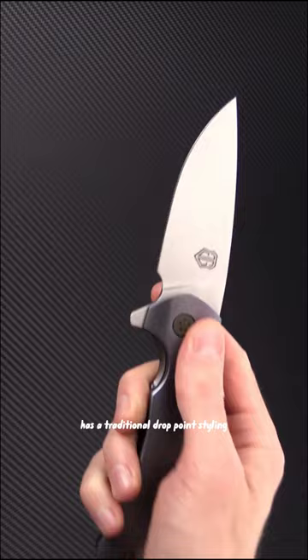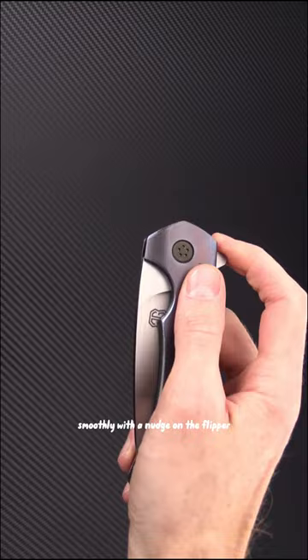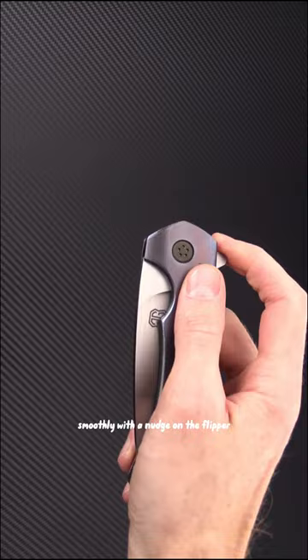3.87-inch flat ground CTS 24P stainless steel blade has a traditional drop-point styling with integral flipper. Riding on cage ball bearings, the blade opens quickly and smoothly with a nudge on the flipper.